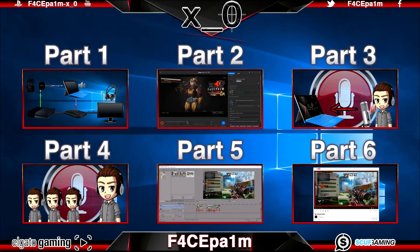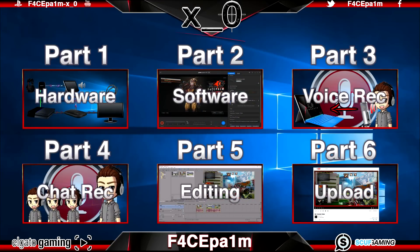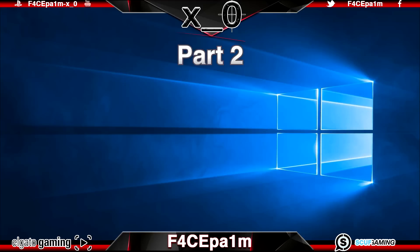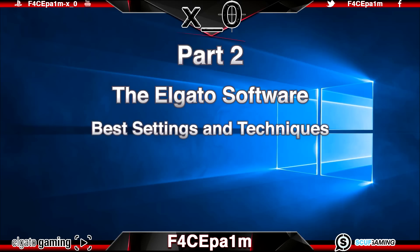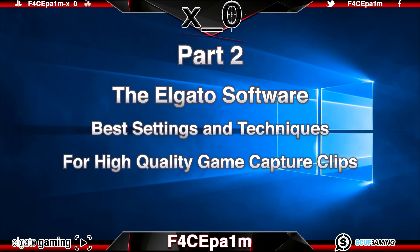In the first video I ran through the lineup of every video in this series. Instead of going through that again, you can click one of the links on screen to take you to the other videos. I recommend watching these videos in order as the setups in later videos rely on earlier ones. So let's get straight into Part 2 — the Elgato HD60 software, best settings and techniques for high quality game capture.